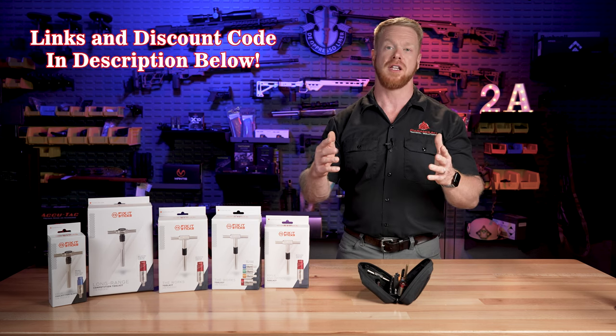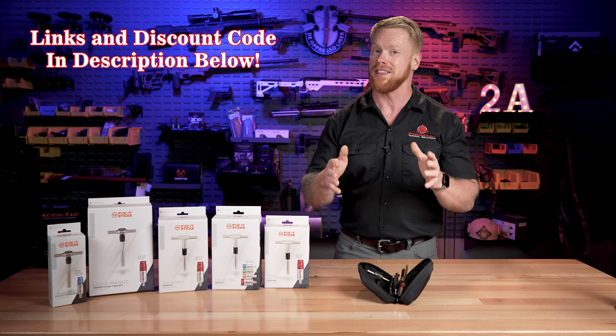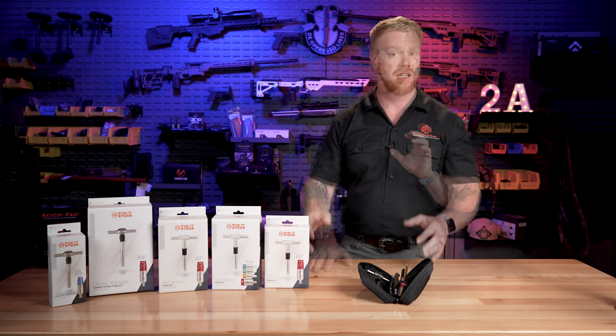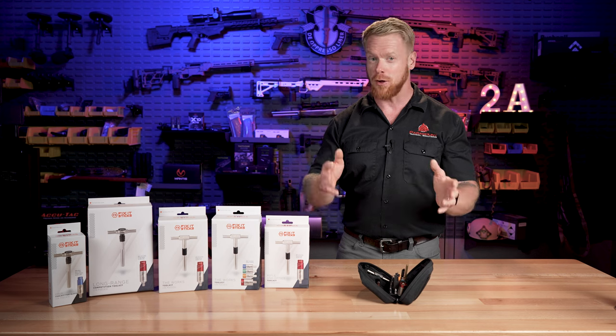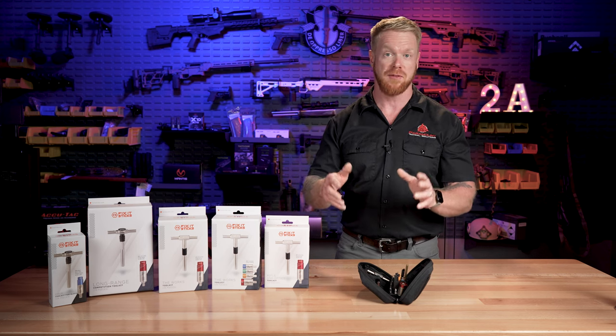They're expensive, and I want to make sure that you know what you're getting into, what you're getting for your money, because they are expensive, but I think they're an excellent, excellent value, especially when it comes to maintaining your guns. But they do offer a lot of different sets and they've also come out with a lot of new sets and features built into even the original set.